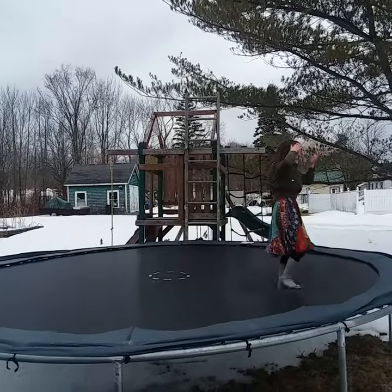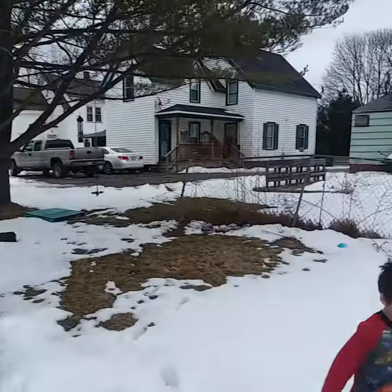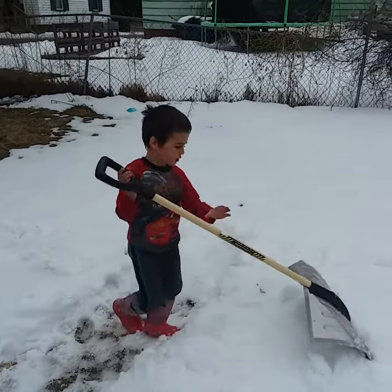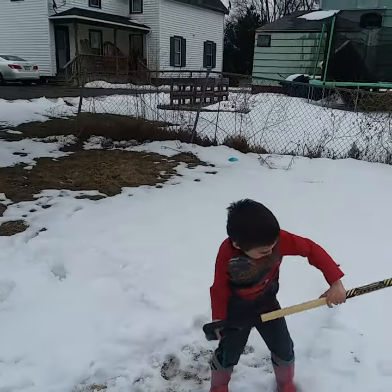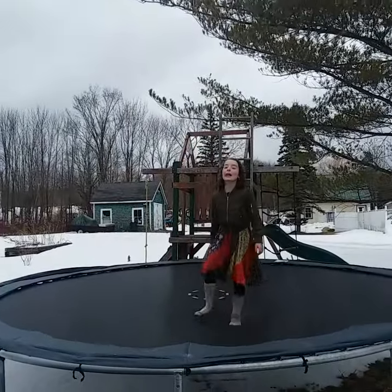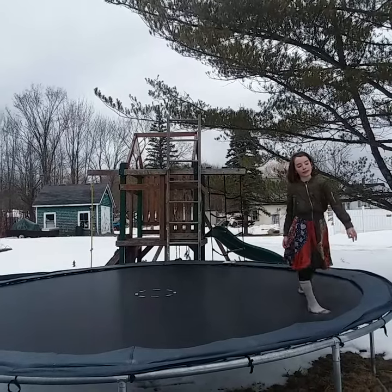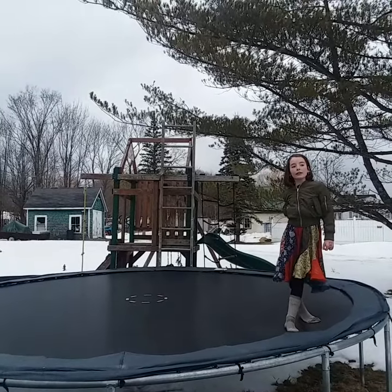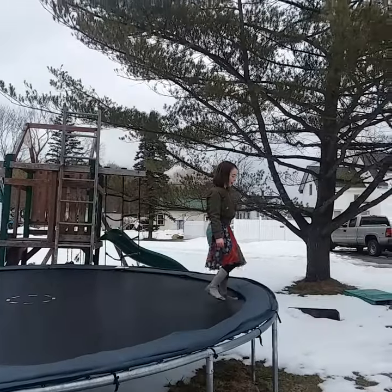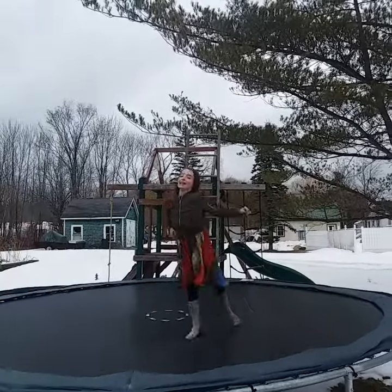Looks like you guys might have some things to teach each other. Maybe he would learn something backwards. His friend Carver is a gymnast too and he does backward flips at the Y.